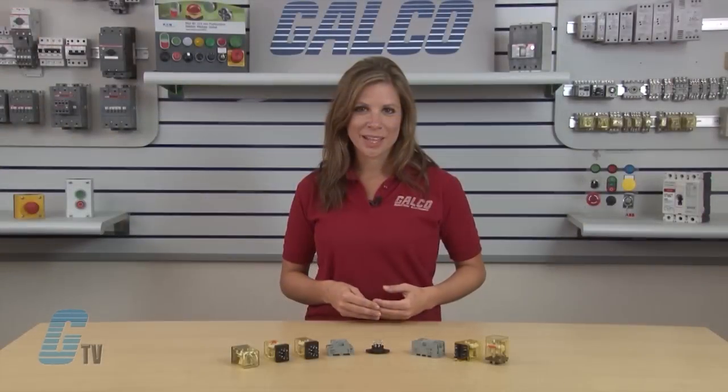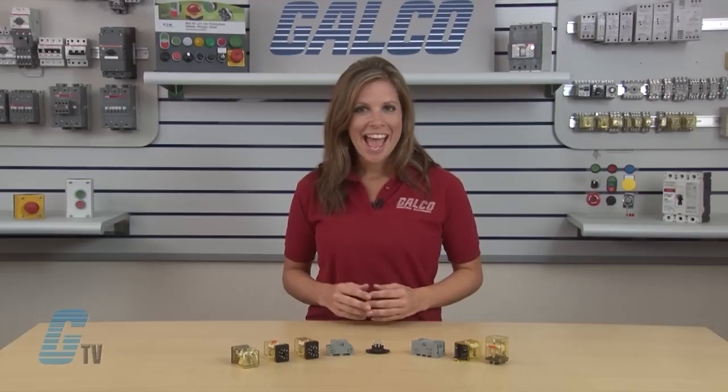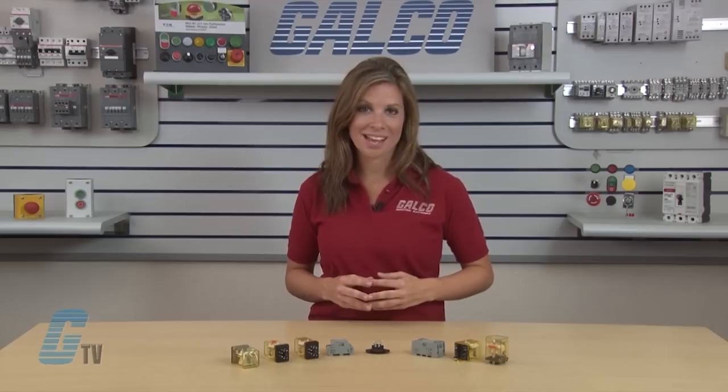These power relays are available with single pole, double throw, and three pole double throw contacts and have a 10 amp contact capacity.